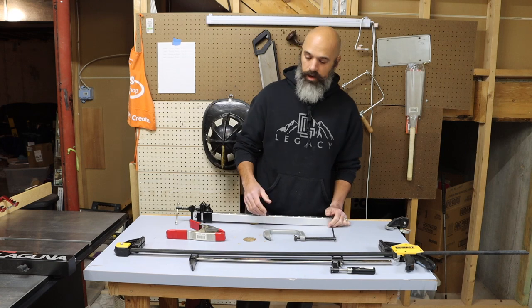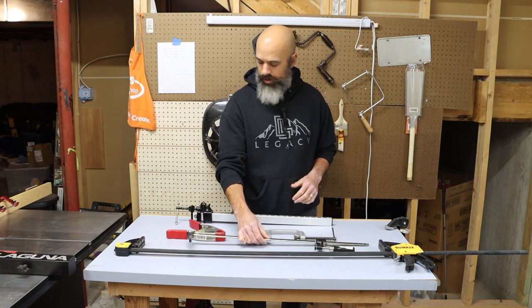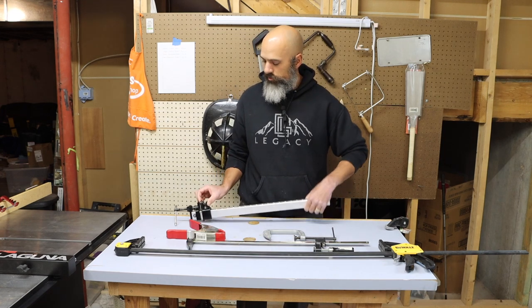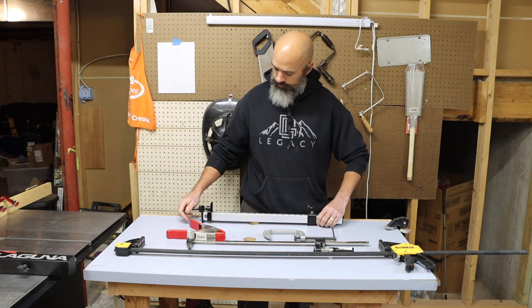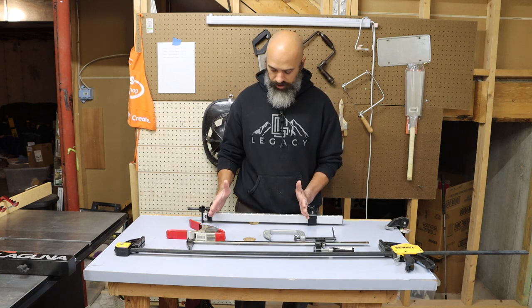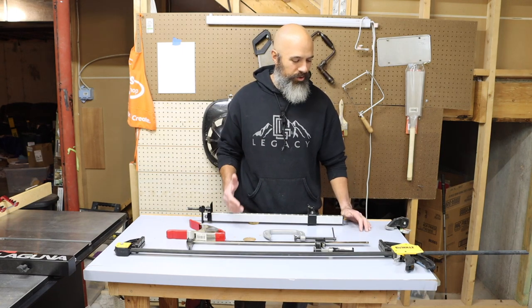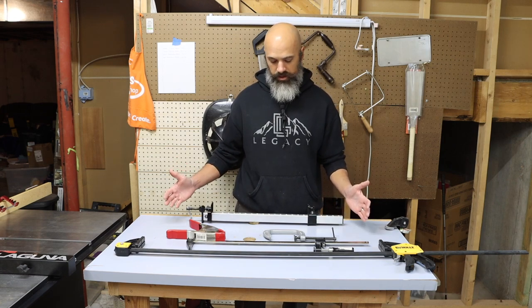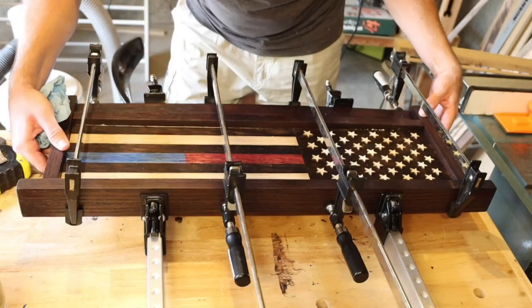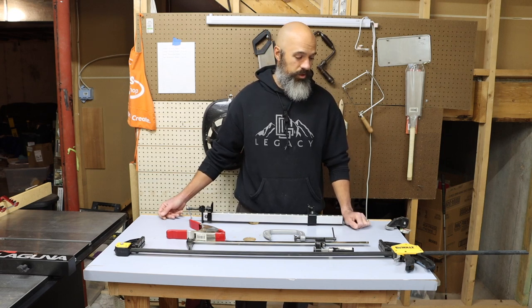Then you can start upgrading. I really do like the F-style clamps — they all have their purposes. Once you start really getting into everything and making something more elaborate that you're gluing together, you're going to start using a variety of different clamps. If you've watched my videos before, I'll have two or three different styles of clamps on a project — I'll throw the whole mess of them at it. It just depends on what you're doing and what you're working with.